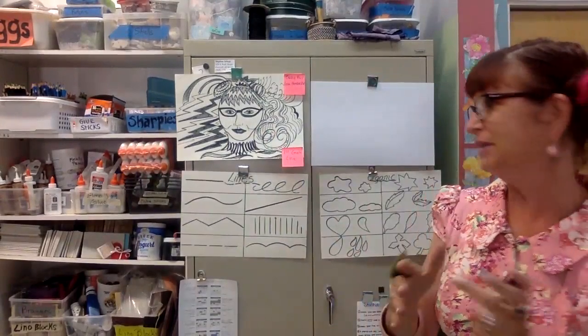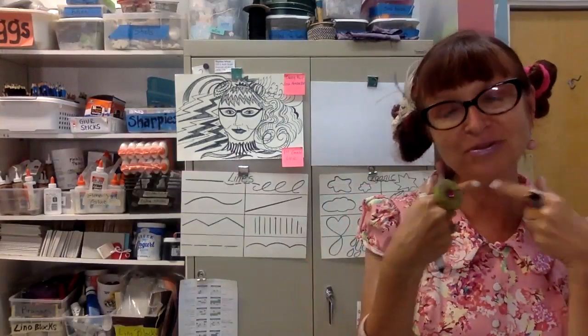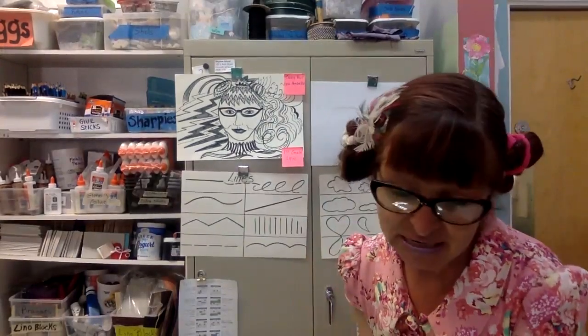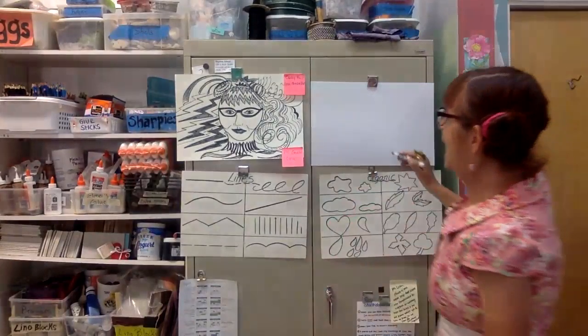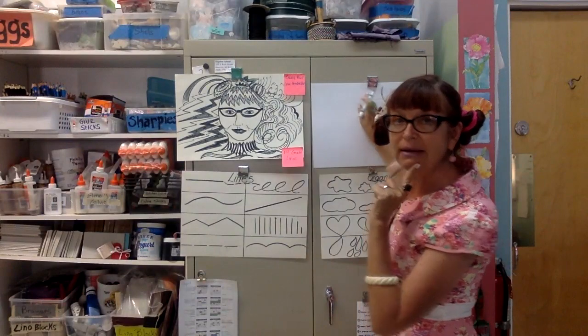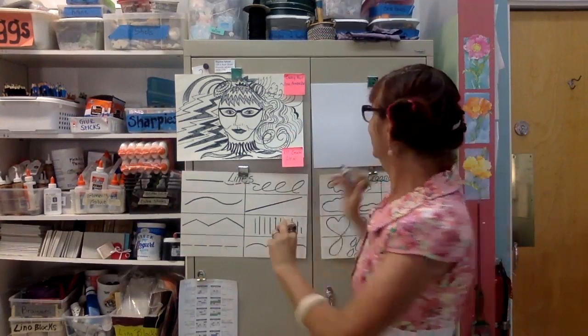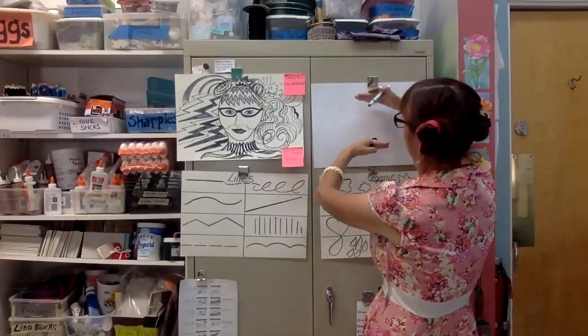I'm going to demo with the marker so you can see what I'm doing. The first place I'm going to start is the shape of the head. Some of you might have a more round face, some more oval, some a heart-shaped face with high cheekbones and a small chin. Look in your mirror if you have one available and determine what shape face you have. When I draw a face, I usually start at the crown of the head, work my way to the chin, and then match up that other line so it's symmetrical.